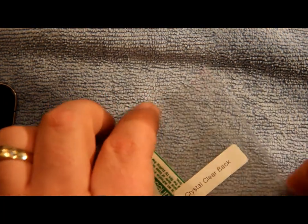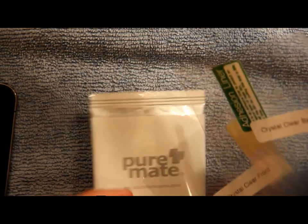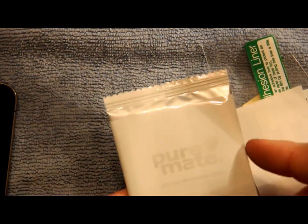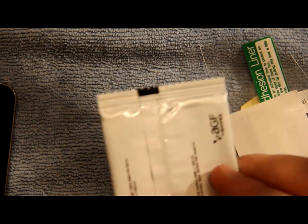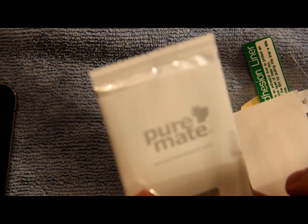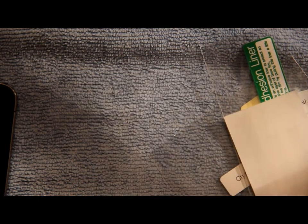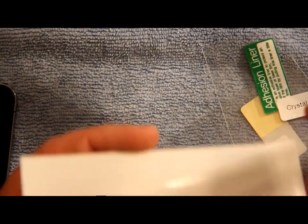You get two crystal clear fronts and two crystal clear backs. You also get a Pure Mate easy installation cloth to wipe down your screen. I have lots of microfiber cloths so I just use those, but if you don't have one you can use this — it's a great cloth included with the package.